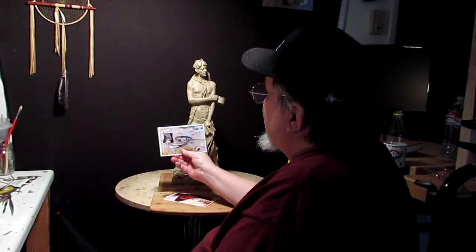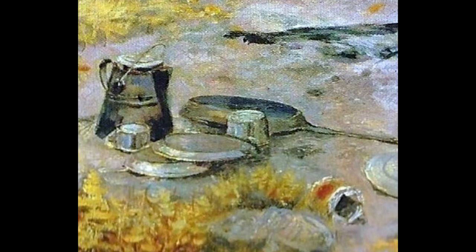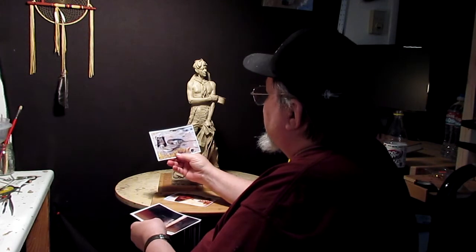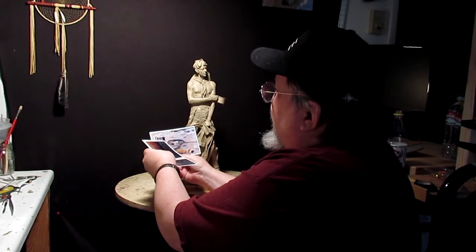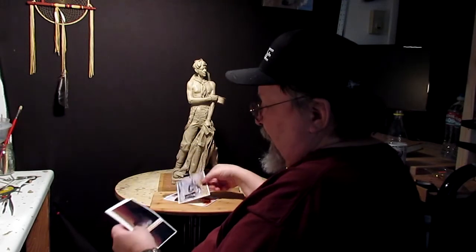A painting by Charlie Russell — actually, I think this was Remington. I don't know, either Russell or Remington. I can't tell you, it's only this part of the painting, but there's a coffee pot there, showing me the style of it.